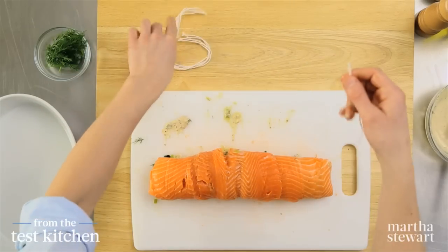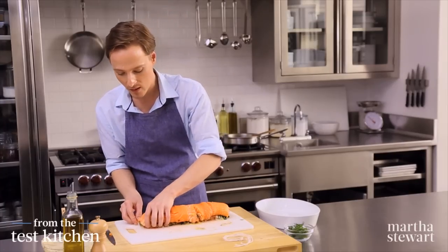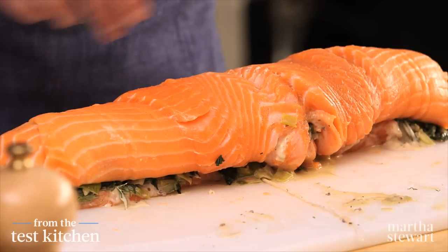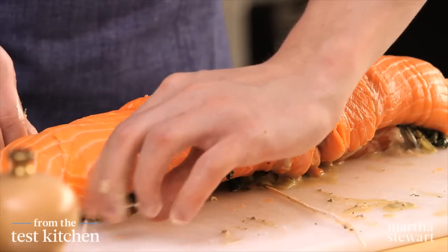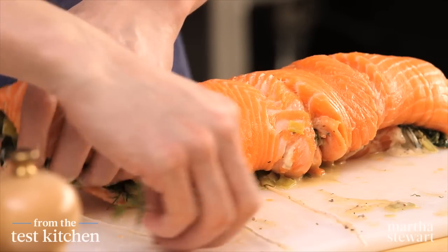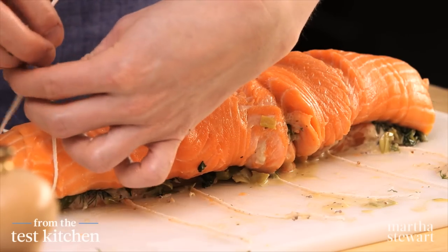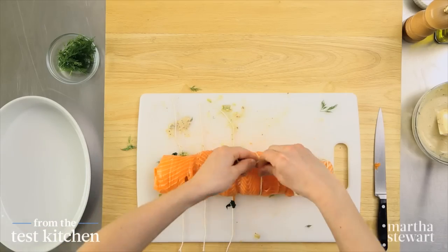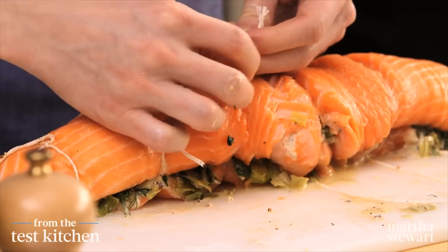Have some twine — you'll want about 10 to 12 inch pieces of twine, six of them. Before you start tying, get them all lined up evenly spaced so that everyone at the dinner table has the same amount of salmon. This will also help you know exactly where to cut it into portions. Tie them snug but not too tight — you want it to hold together but not be smashed. You could do this part in the morning, keep it in the fridge, and pop it in the oven just before you serve dinner.